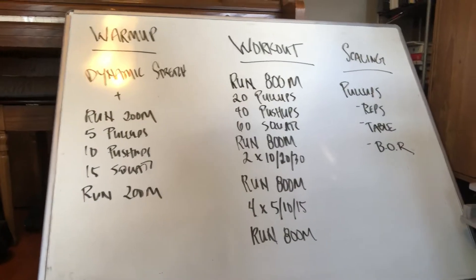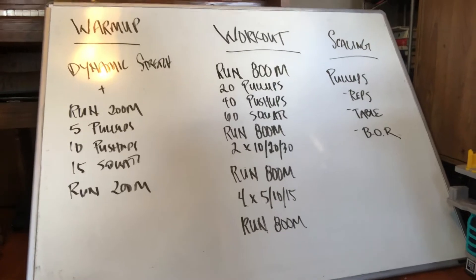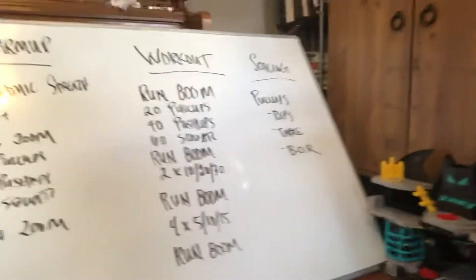The reps work out to about 60% of the total reps in Murph. It'll be the same amount of running — two miles total — just a slightly different format, just to practice putting them all together.